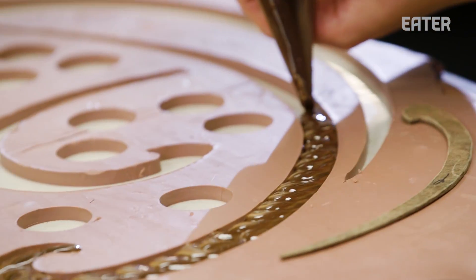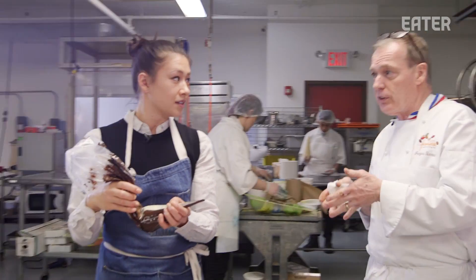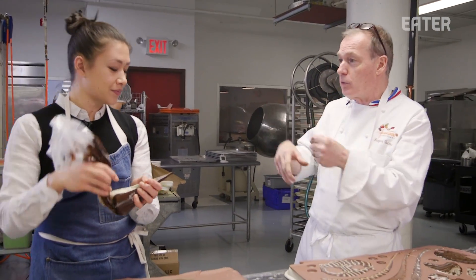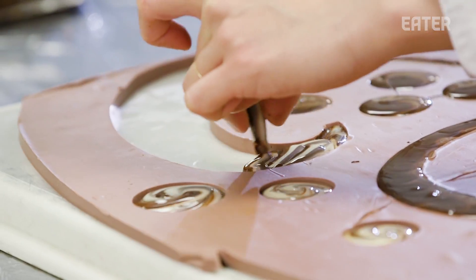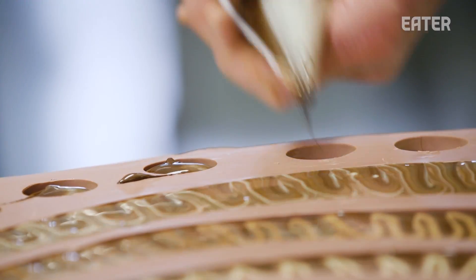So the dark chocolate is 62% dark chocolate. 62% means that 62% of the chocolate comes from the cacao. The rest is sugar. So how much chocolate are you using in your factory? A year, we use about 150 tons of chocolate, which is quite a bit of chocolate.